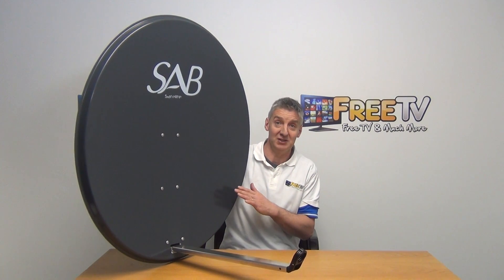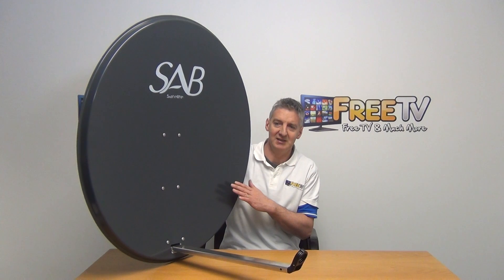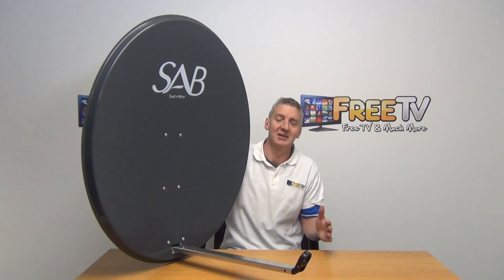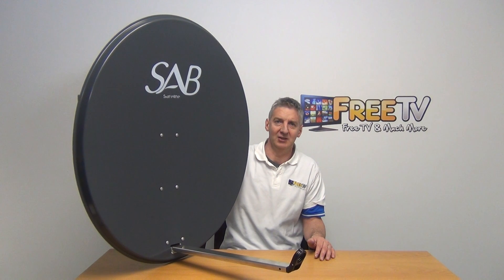We also have a mesh version of this, which can be handy for people in very windy locations, but this solid dish comes in at a slightly lower price point than that. Overall, there's very strong demand for this type of build quality. That's an overview of the 97 centimeter satellite dish, available on freetv.ie.